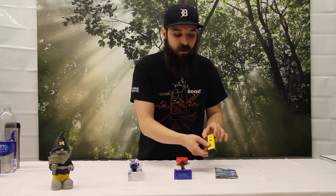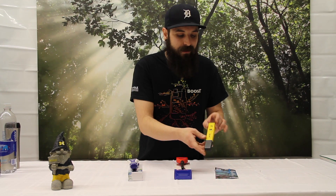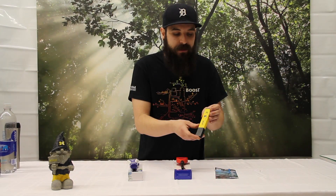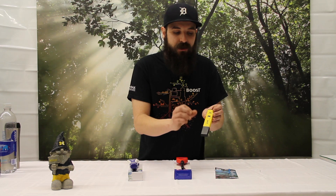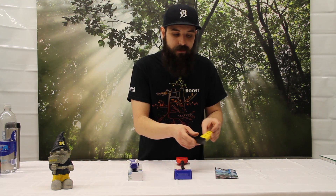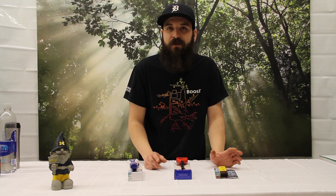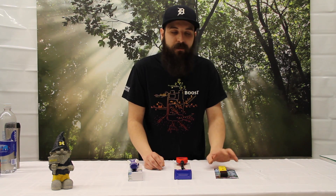And then the last one is going to be the Milwaukee pH 600. It's going to be more of an entry-level pen, but it does a one-point calibration, screw style, and it's great for multiple uses around the house. Or if you're just somebody who wants to get into pH for the first time, I would recommend this one.